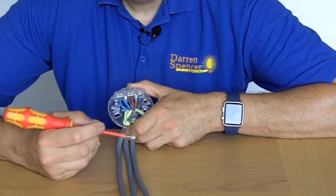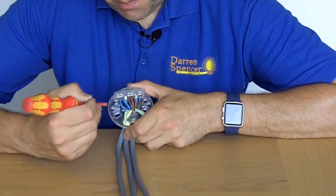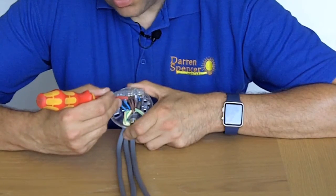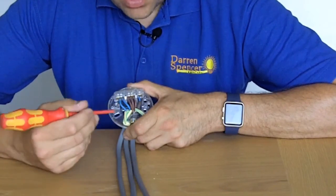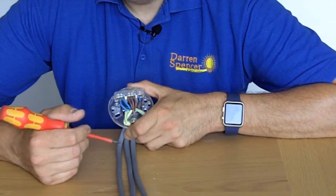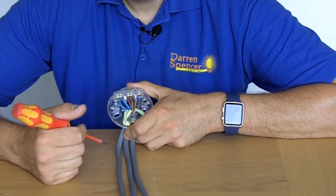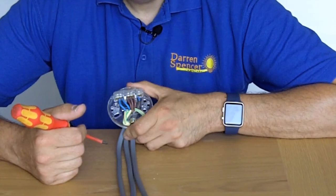Make sure you turn off the supply — never do anything live. If you don't feel you can do this kind of work, contact your local electrician. But this is the basics: if you keep all the lives, neutrals, and switch wire separate, you won't go far wrong. If you don't fancy doing it yourself, give a local electrician a ring. Thanks for watching — remember, a job worth doing is worth doing right.